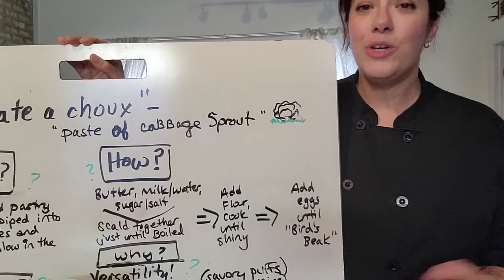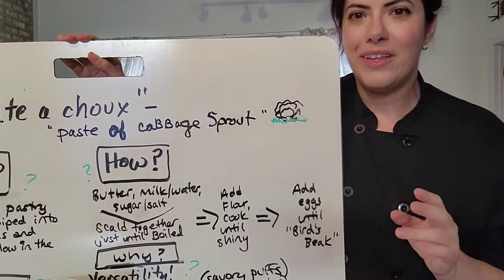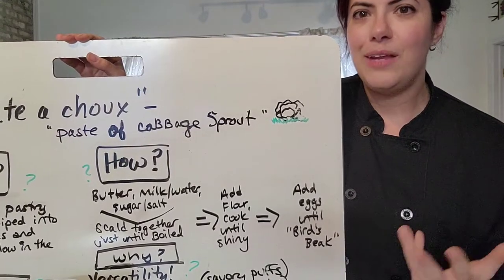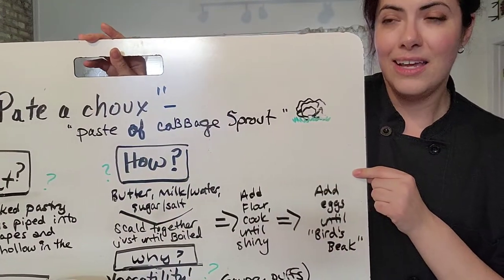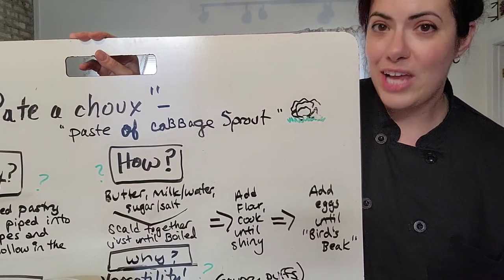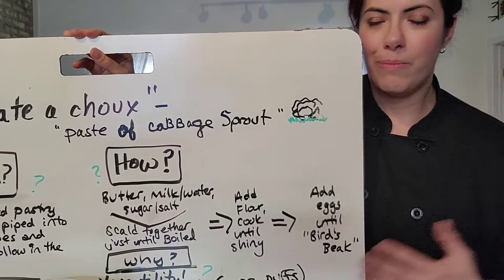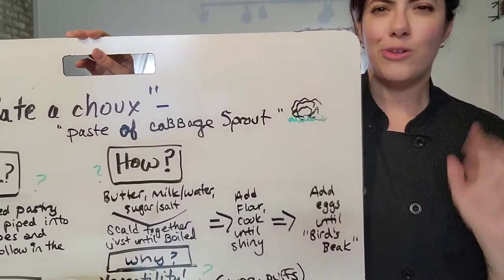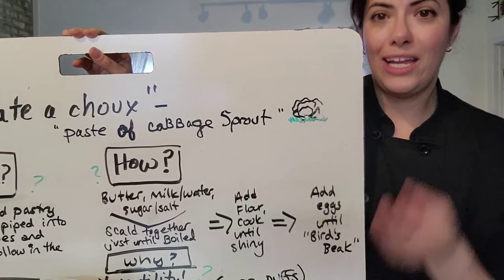Once you're done with that, put it into your mixer with the paddle attachment. You want to put the dough in while it's still hot and have the mixer start just to release some of the heat from the dough. Then gradually add in your eggs. Depending on how hot you've cooked your dough will determine how much egg you put in — how much moisture has been cooked off — so you add your eggs in slowly to keep an eye on the viscosity, or how runny your dough will be.